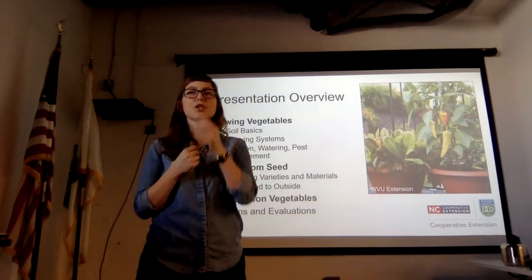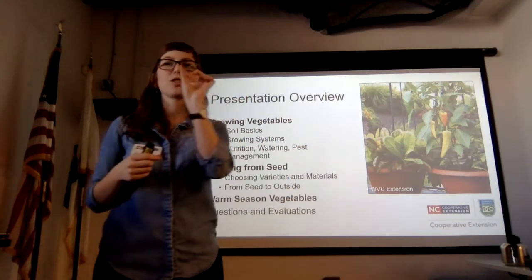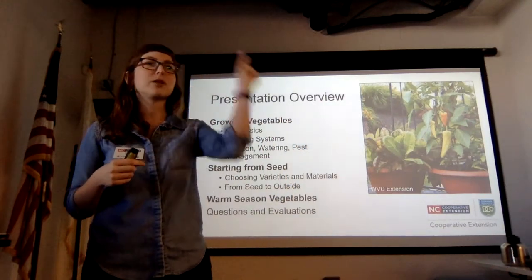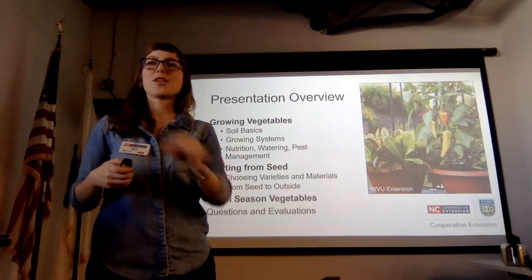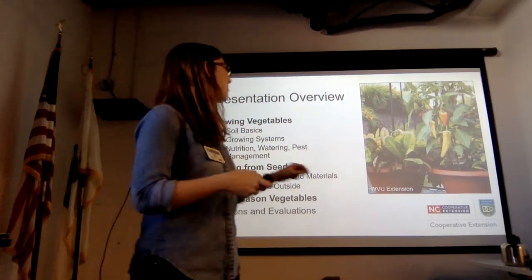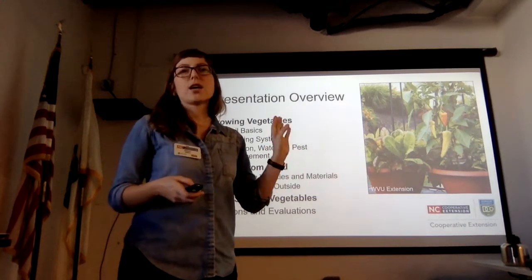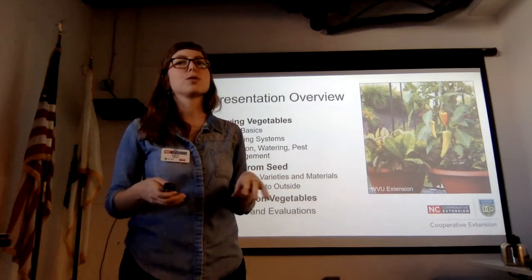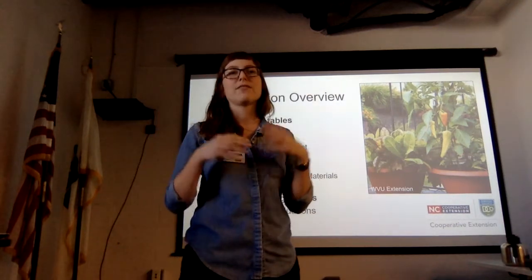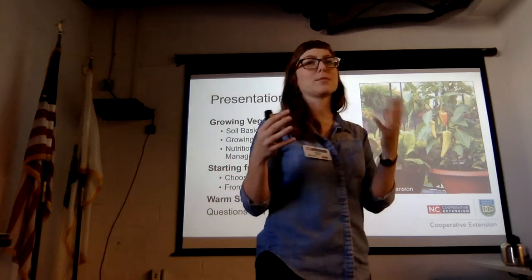Just as a little bit of an orientation to our talk, we're going to start with a little background on Extension so you can figure out what this building and agency are. Then we're going to talk about growing vegetable basics, go into starting vegetables from seed, and finally a roundup of the greatest hits of warm season vegetables and some tips and tricks.